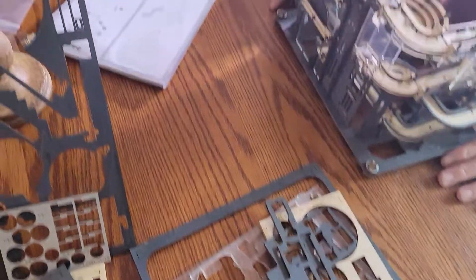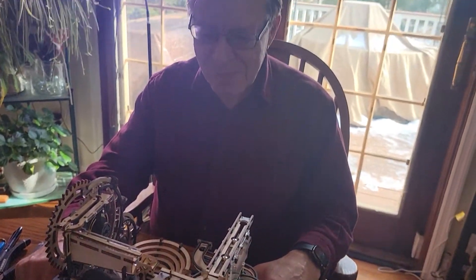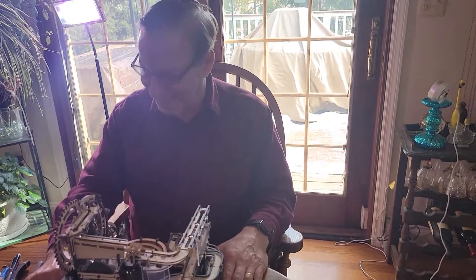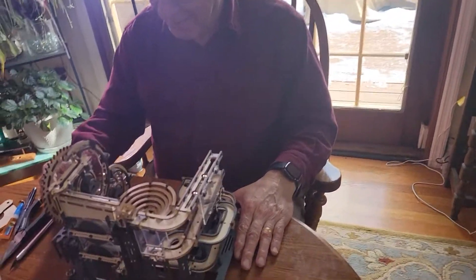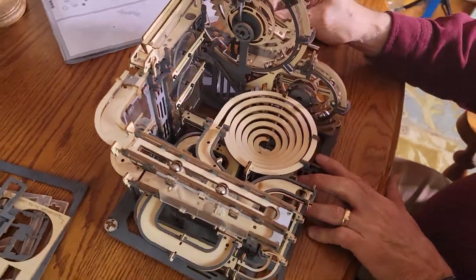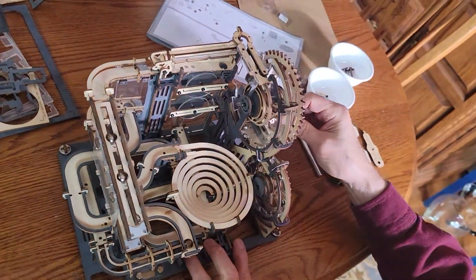Then you take one man with five days of nothing else to do. And we're going to get a close-up of it now. It's all complete. Check this out. That is the coolest thing ever.